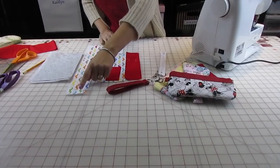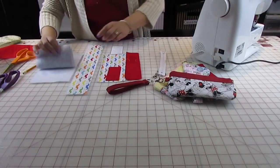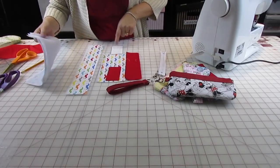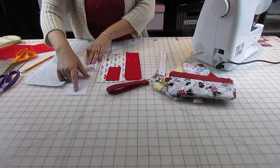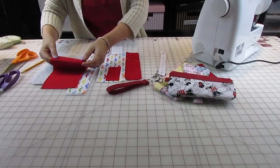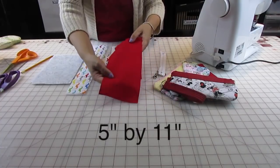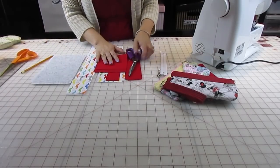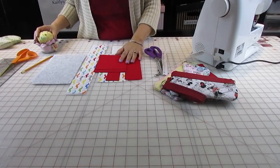For the strap for your key fob you're gonna be needing a piece that measures two and a half by sixteen inches. For your lining you're gonna need two pieces, five and a half by nine inches. You'll also need fusible fleece the same size as your lining and a piece for your key fob with the same measurement. For the double pocket the measurement is five by eleven inches. You'll also need scissors, thread, a sewing machine, pins, an iron, and an ironing board.